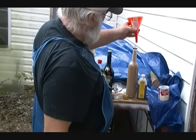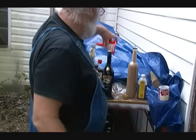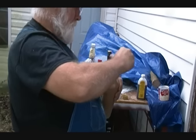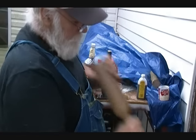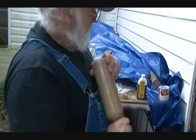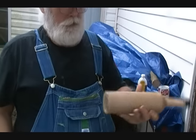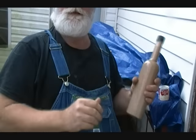There we go. Let me top it off with whiskey and shake it up again, then we're going to get a sample. There is my version of Bailey's Irish Cream. Let's see how it tastes.